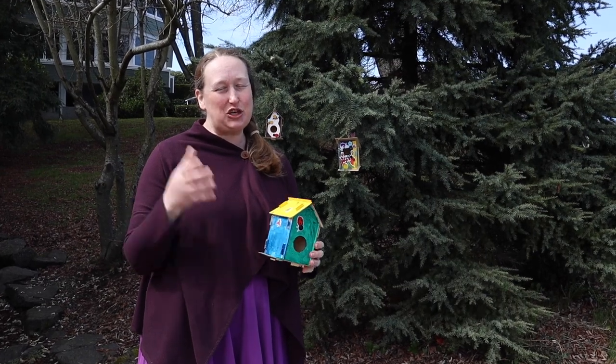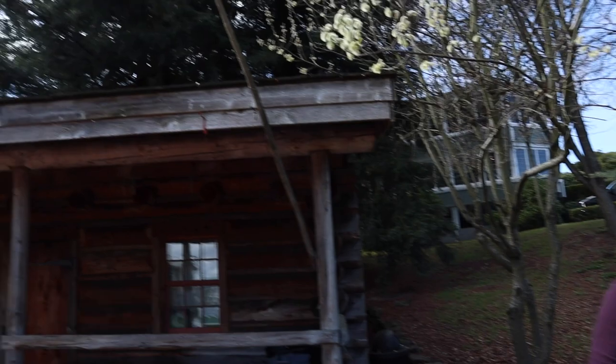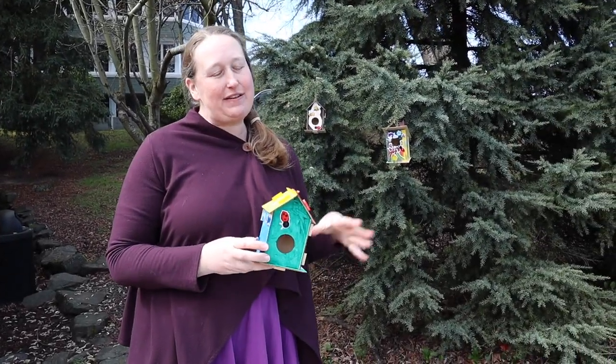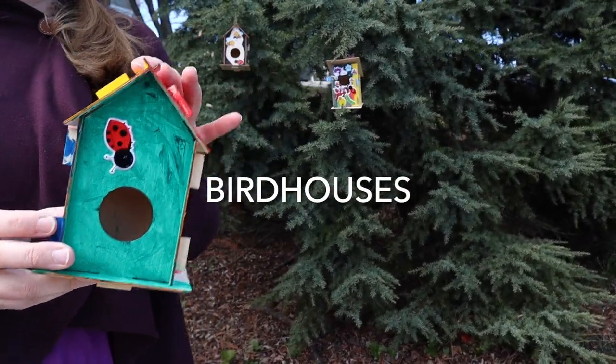Hello, welcome back to Job Carr Cabin Museum for another of our fun Craft Saturday events. Today's craft is to paint and assemble your own birdhouse.